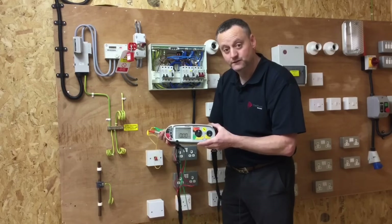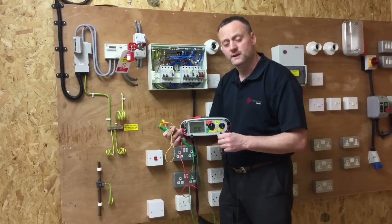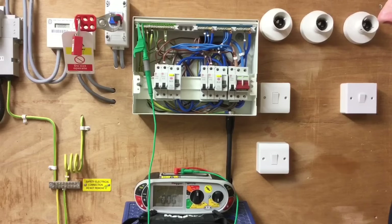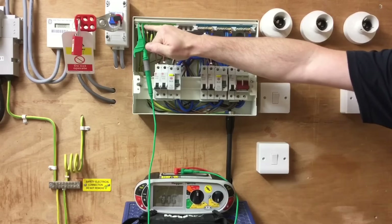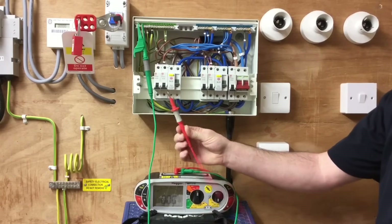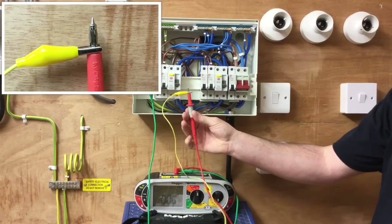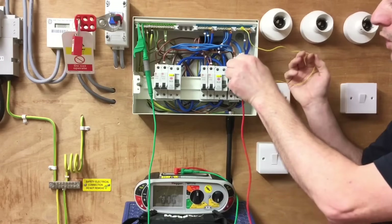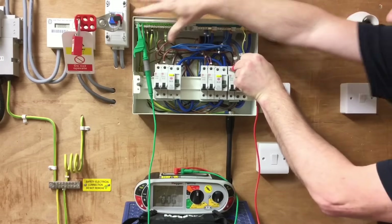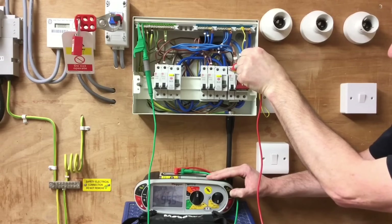I've got a small tweak to combine the live conductors to earth test. Inside the consumer unit, I have my probe connected onto the earth bar. Using an older-style Mega MFT lead with more tip exposed — it's a dead test so that's not an issue — I put one crocodile clip onto the neutral bar for the first circuit under test. When I now probe into the top of the circuit breaker, I've linked live conductors to earth. Press and hold the test button and I've got a reading greater than 999 megaohms.